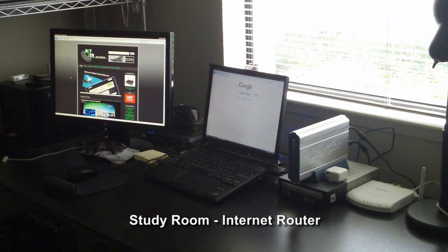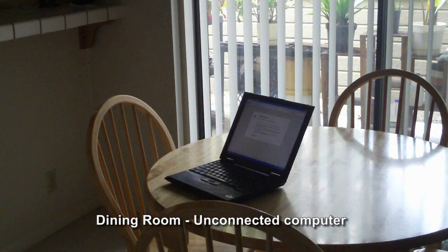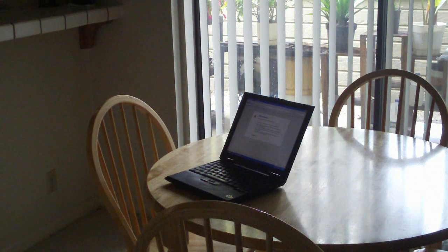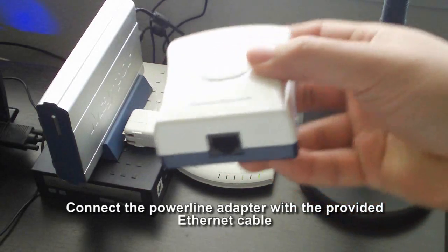Here we have one computer in a study room already connected to an internet-enabled router. Here we have another computer in the dining room that we want to connect to the internet-enabled router in the study room. Here's how to connect the computer in the dining room to the internet-enabled router in the study room with a pair of PowerLine adapters.